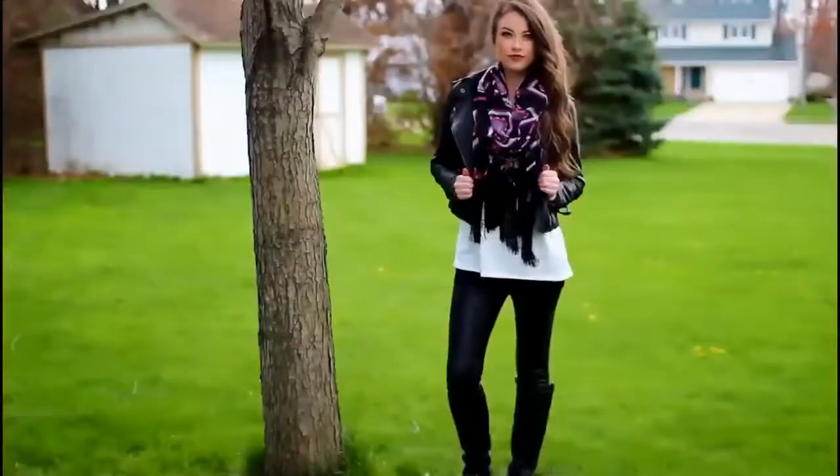And that is the completed look. I really hope that you guys enjoyed this Aria Montgomery inspired video. Make sure to check out all the other ladies' videos listed in the description box below, and I will see you guys in my next video. Bye guys!